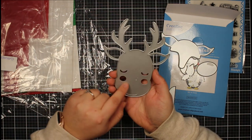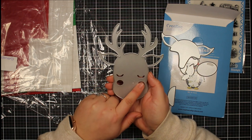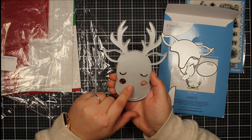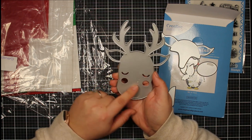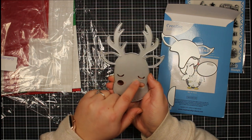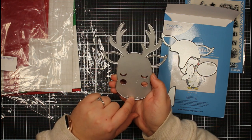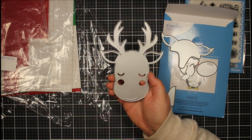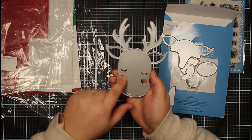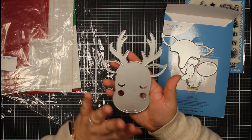One thing to mention: on this die you do have eyes and cheeks, but this won't emboss or add detail when you die cut it. What I did was simply trace through the eyes with a black fine liner, but you could also ink blend through it to add color. You have options to add these details, or you can add your own. I really love this reindeer — it's a fantastic size.